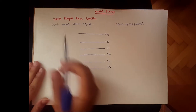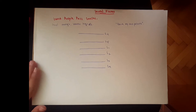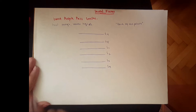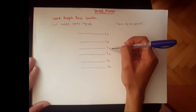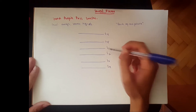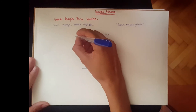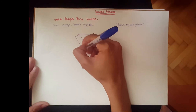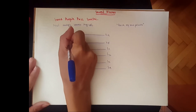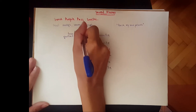So we start with G, which stands for gluteal nerves. There are two gluteal nerves: the superior gluteal and the inferior gluteal. The superior gluteal comes from L4, L5, and S1.